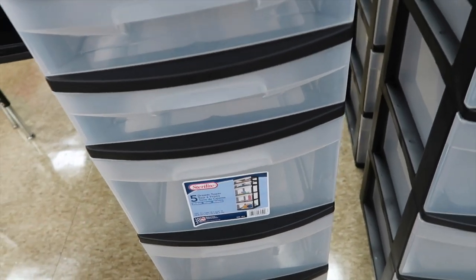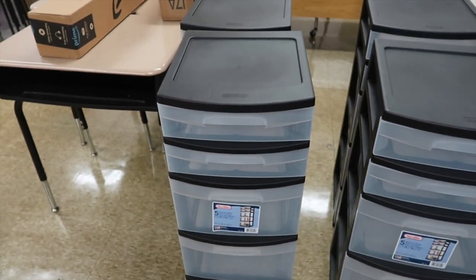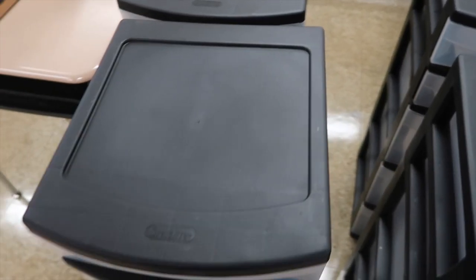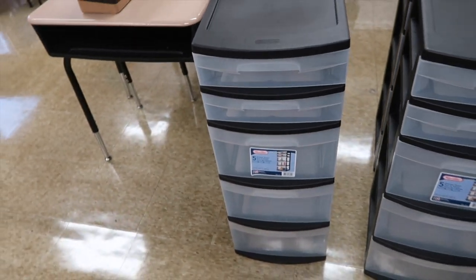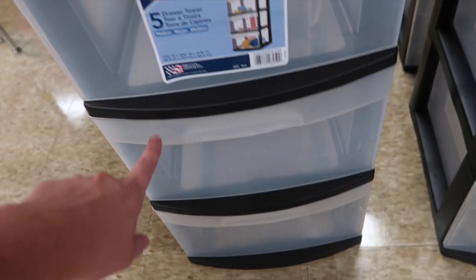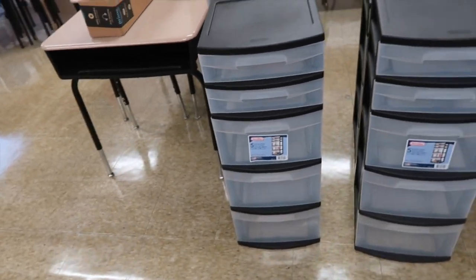This drawer is going to be their independent practice for the day, because I had it in a folder sitting on top last year and it would just always get knocked down. So I thought this would be a great solution. This drawer is for whiteboards, the manipulative we're currently using in math, and then their Chromebooks go in the bottom.